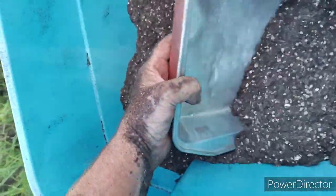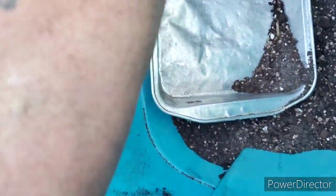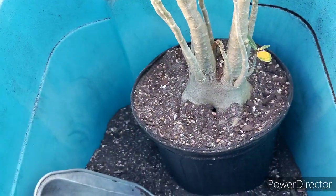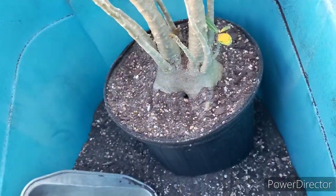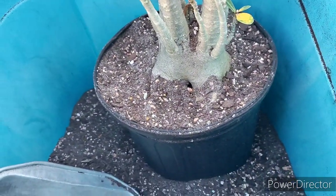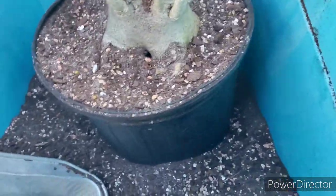I could have centered it a little better, but oh well. It's not going to need watering because it's going to rain. Now the next repotting — what I would normally do if I wasn't going to give this away — I would be raising that caudex up a bit, raising it up somewhat.